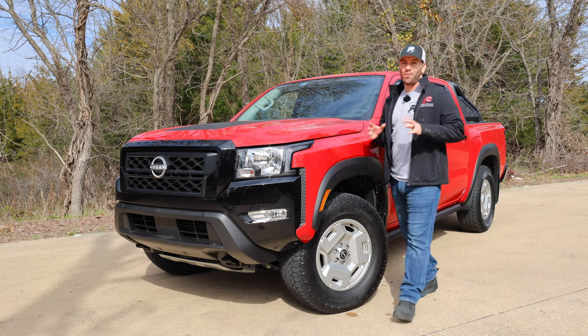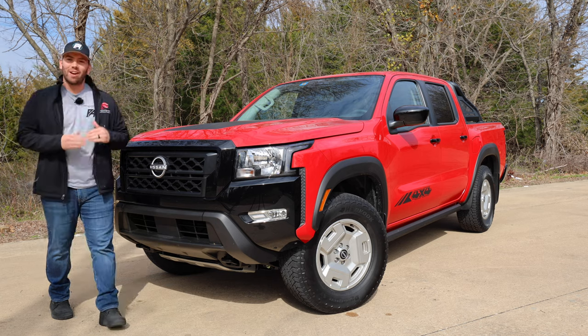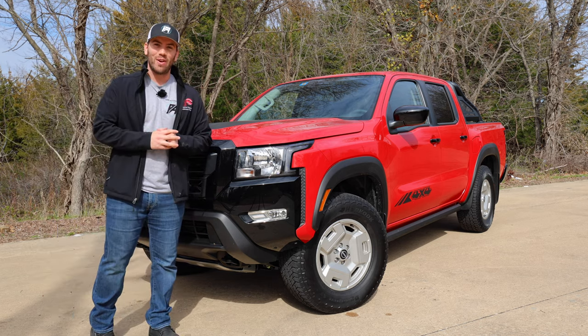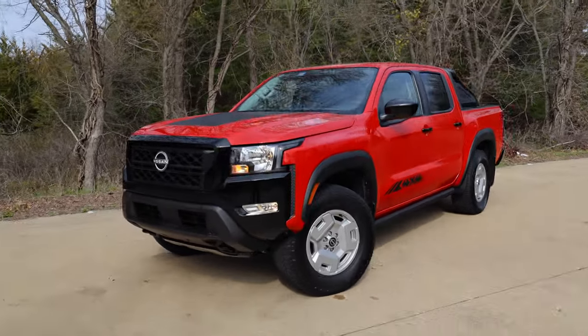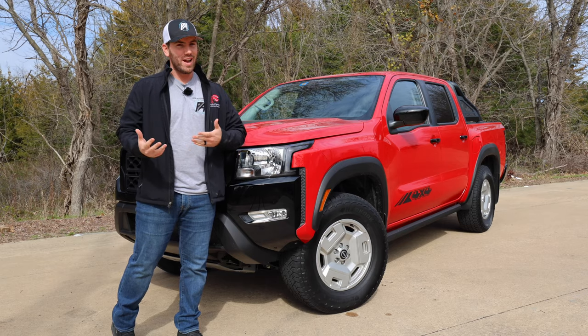Today we have the 2024 Nissan Frontier with the Hardbody Edition. This is a retro take on the Frontier going all the way back, and it's even got the same kind of red paint. I think it looks pretty cool, but I want to hear your thoughts. We're going to take a full detailed look at the exterior, the interior, get it out on the road for a test drive, and maybe see should you take this or the Pro 4X.